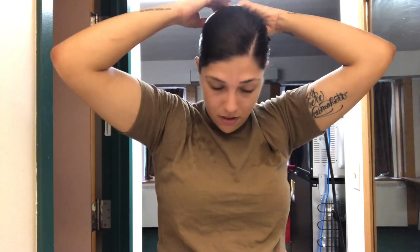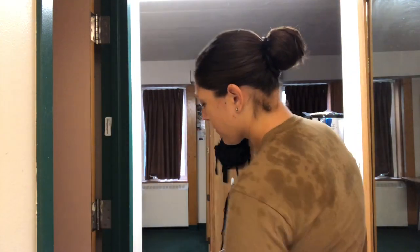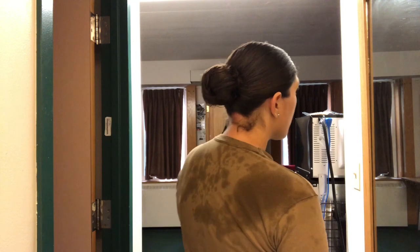I don't know if y'all can hear it, but colors is going off — the colors warning. So my bun looks a little different every time. Maybe somebody watching this will say, wow, your bun looks like shit.